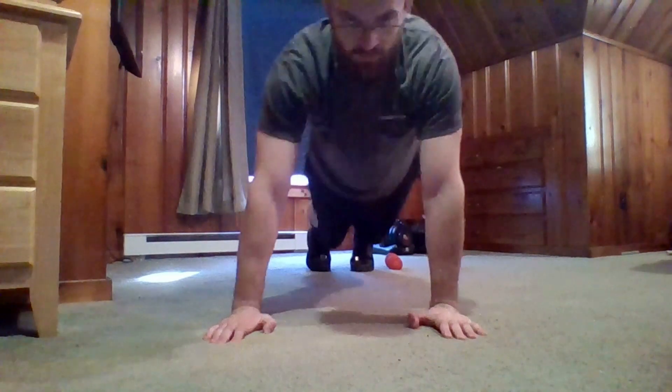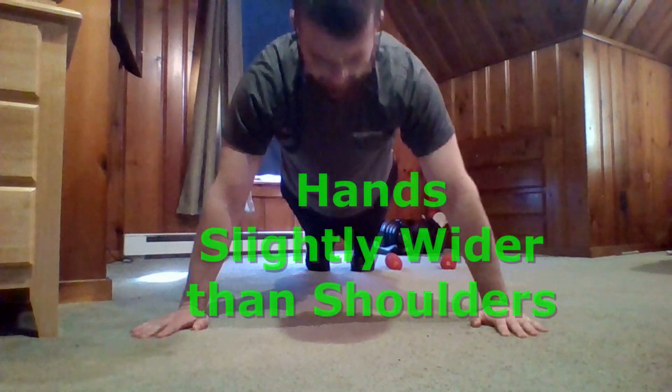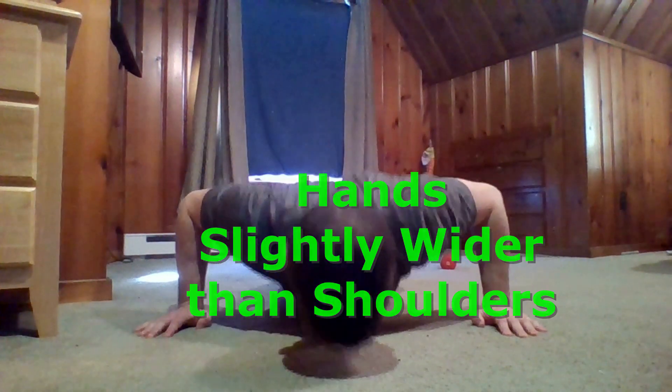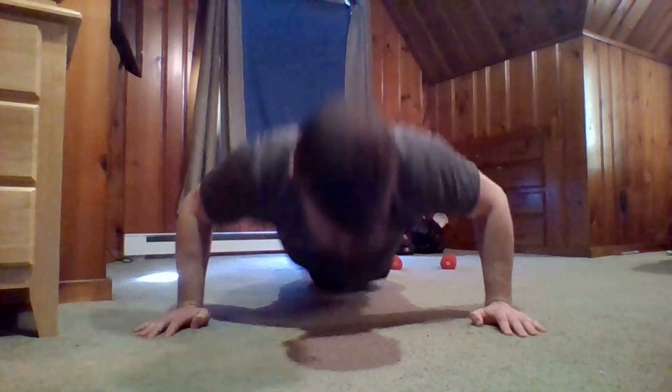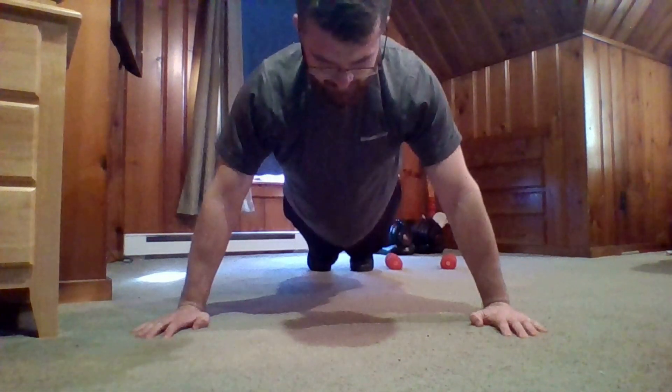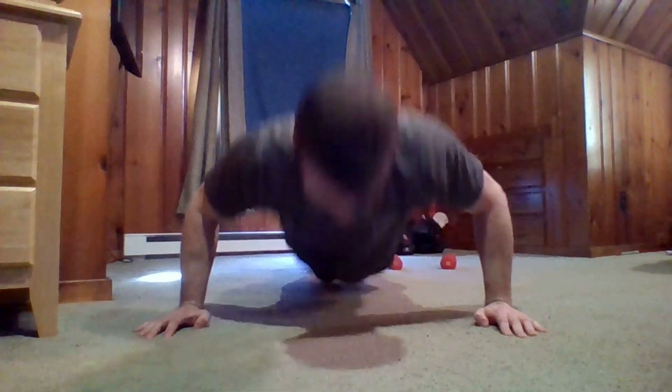Before I forget, let's go over the width of the hands. You want to make sure that your hands are just a little bit wider than your shoulders — that way it's going to be more effective for working the chest and not so much the triceps. Remember: when you want to work the chest, hands out wide; when you want to work the triceps during a push-up, hands a little bit narrower.